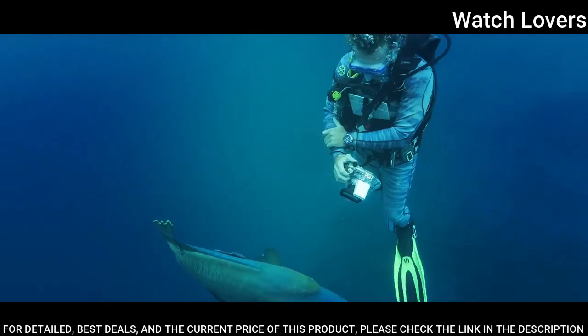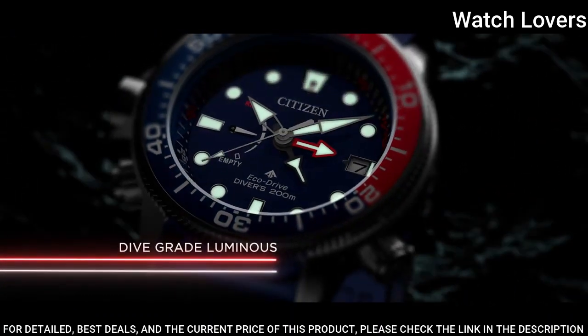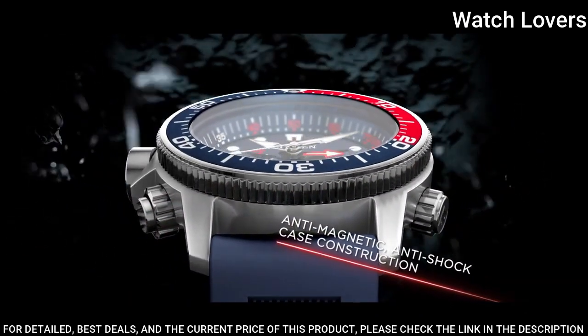Water-resistant at 200m. Functions: date, hour, minute, second, tachymeter.